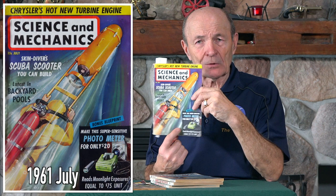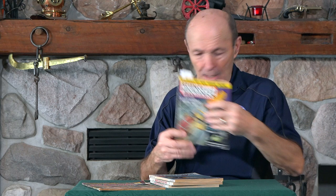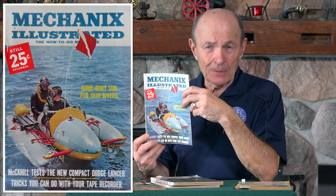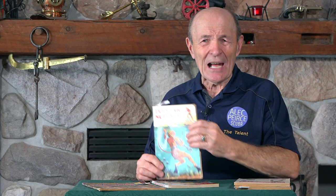Here's an example: Science and Mechanics — one of the very best magazines for do-it-yourself scuba divers. And there it is — I built that sub right there. Almost killed me, but that's another story. It was made out of a hot water tank with an automotive battery and a starter motor inside and a switch. I built it right from the plans. Here's another one — 'Build Your Own Submarine.' There's a two-man wet sub, where you get wet. You put on your scuba gear, climb in, and off you go, breathing on scuba.